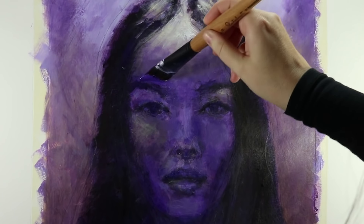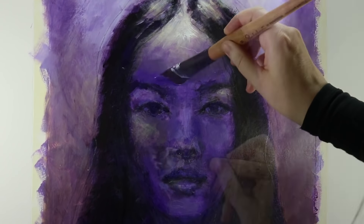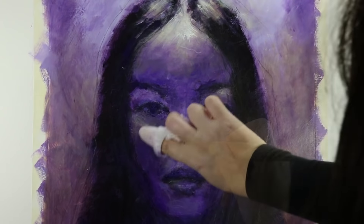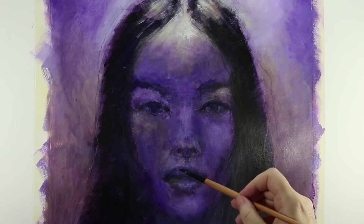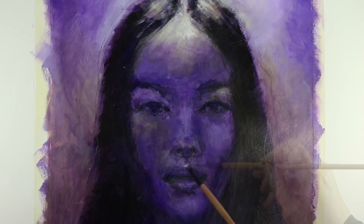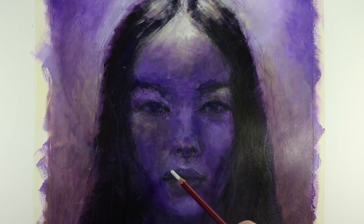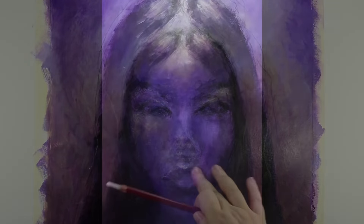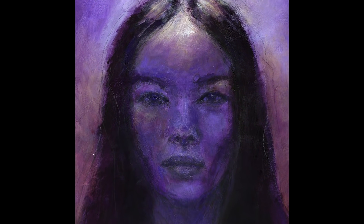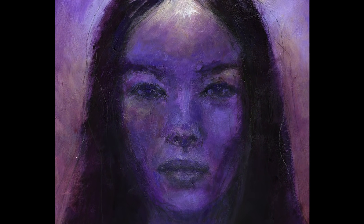Here I'm doing a few touch-ups to smooth out the transition between the glaze and the paint. Some last alterations to the mouth, and there she is. She looks a bit mysterious to me, as if she's hiding and then after a while revealing parts of herself — veiling and unveiling.